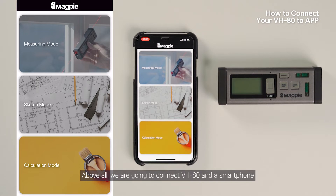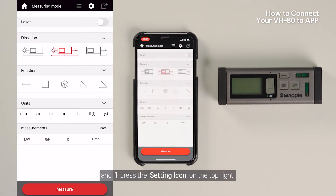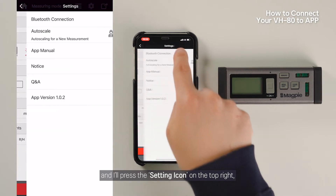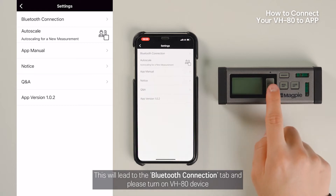We are going to connect VH80 and a smartphone. You can connect VH80 and a smart device in any mode. I'm going to select Measuring Mode and press the setting icon on the top right. This will lead to the Bluetooth connection tab — please turn on the VH80 device.